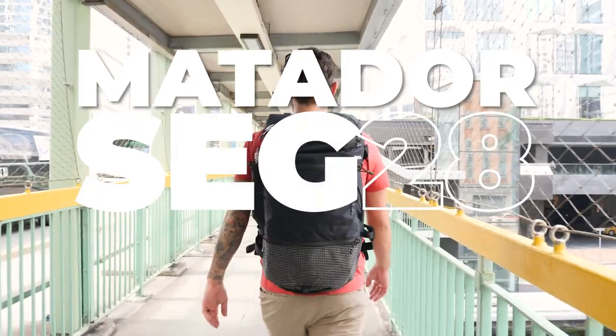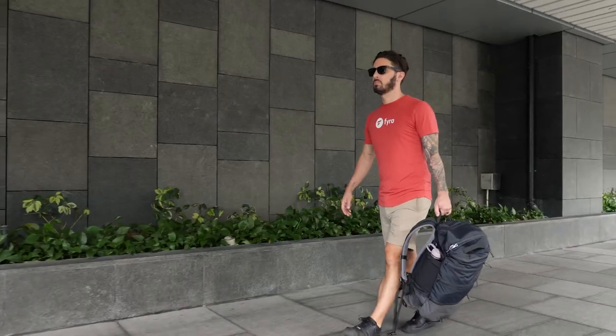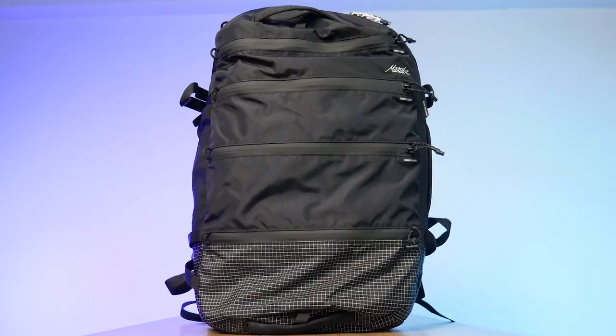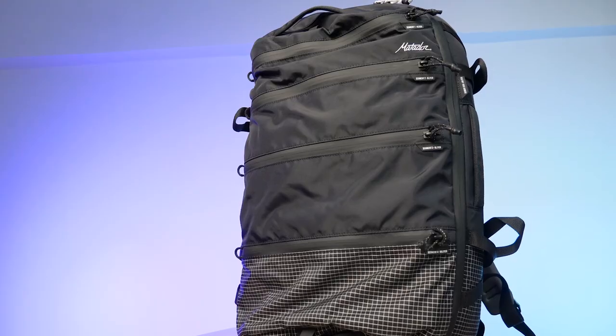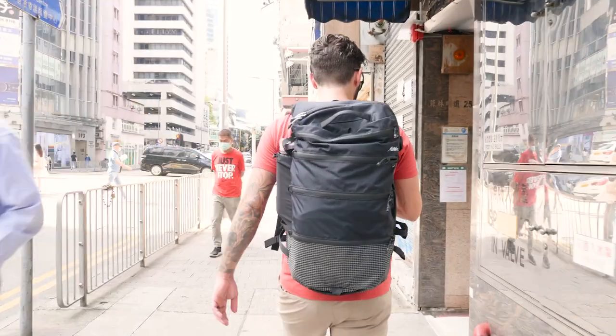Welcome to our Matador SEG 28 backpack review. I've reviewed a crap ton of backpacks, and this one is unlike anything I've reviewed before. Which means you might not know if this is the bag for you. But I guarantee you, by the end of this review, you'll know exactly whether or not it is — and if it's not, I'll make some alternative recommendations so you can find a bag that better suits your needs.